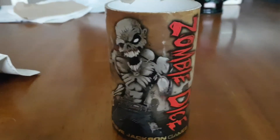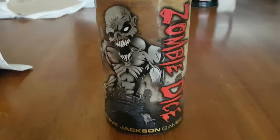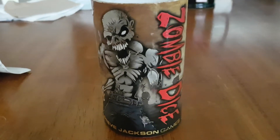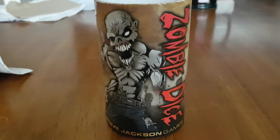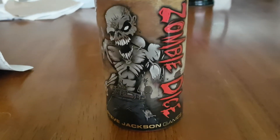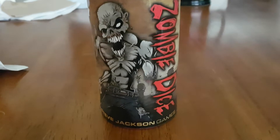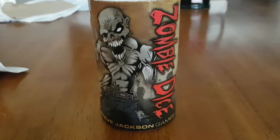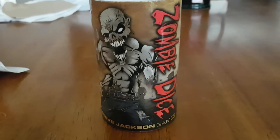Anybody could play this game, young and old. It really has the press-your-luck element to it, which I like and I think others like as well. I've seen people rolling brain after brain even on the red dice — it's crazy some of the rolls you get in this game.